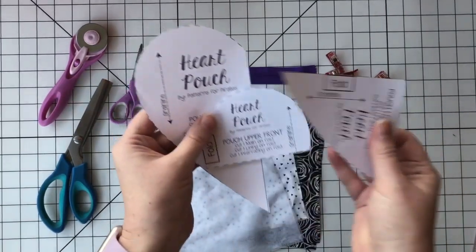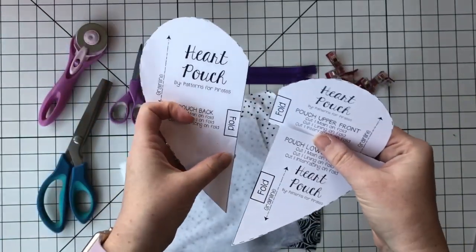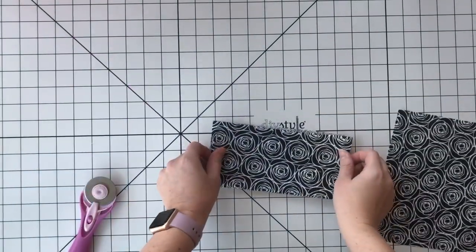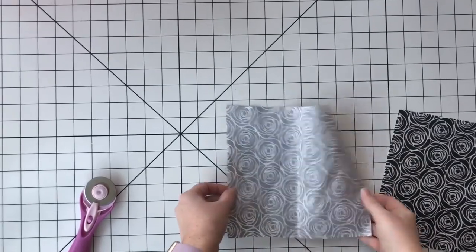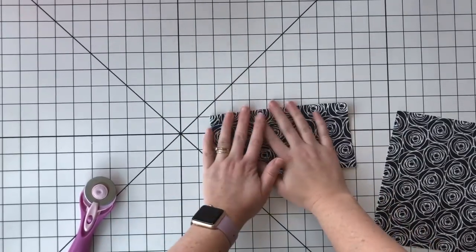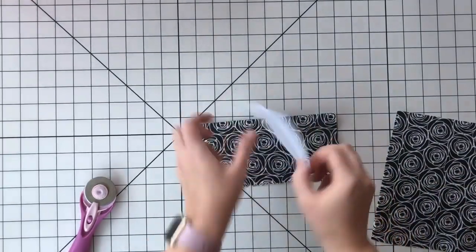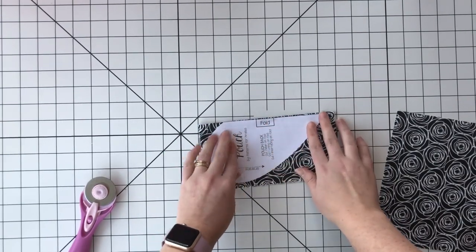You're gonna want your pattern pieces — there are three pieces. Everything's cut on the fold. So we fold it, we cut it. We're gonna cut everything on the fold, and it really doesn't matter which way you fold it. Just grab your heart piece and align it with the folded edge.